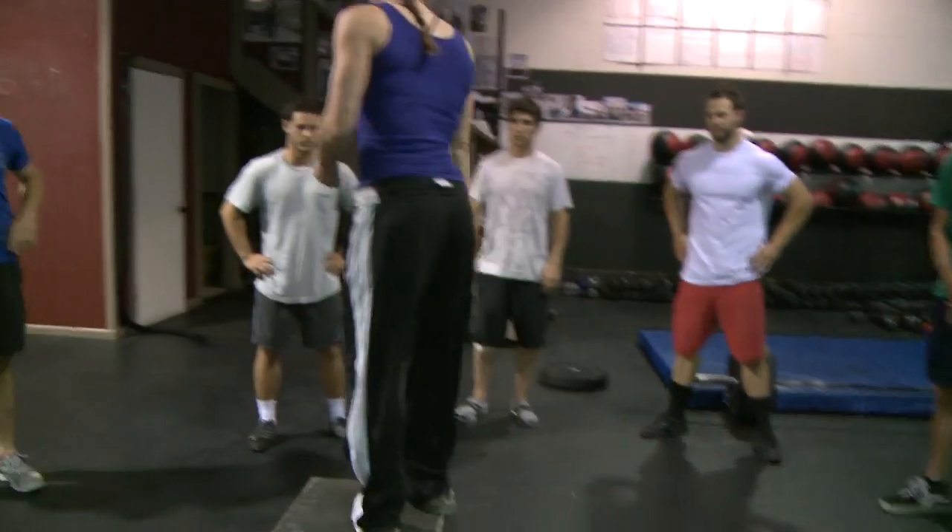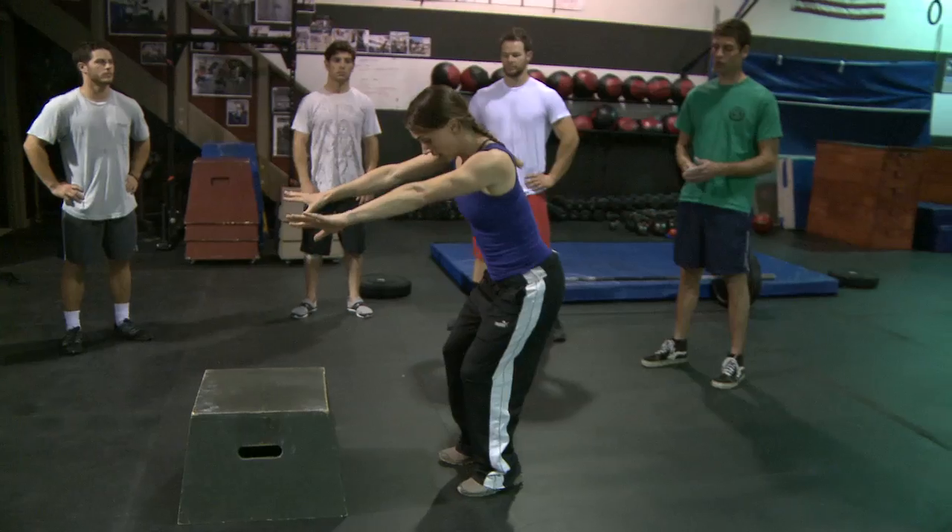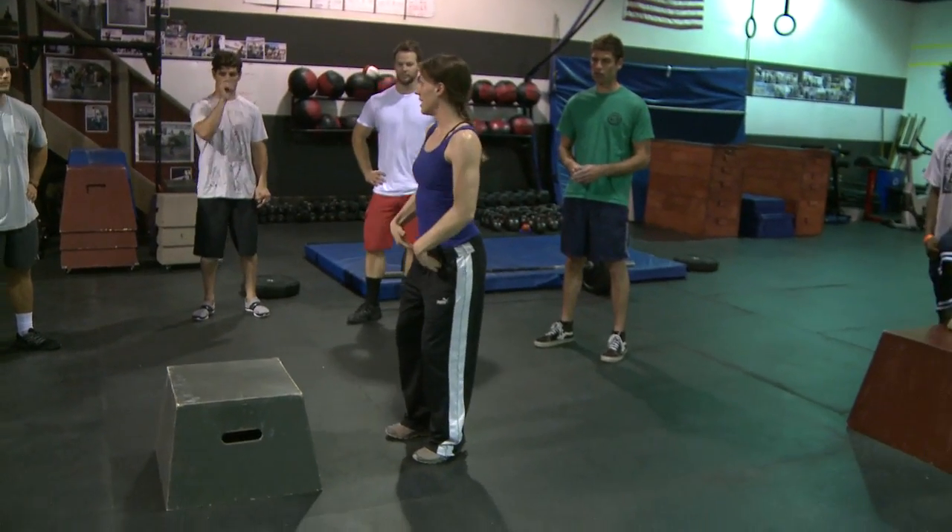You're standing on the box backwards, swinging your arms up as you go to jump, and you're seeing the ground come around right as you land in a nice quarter squat.